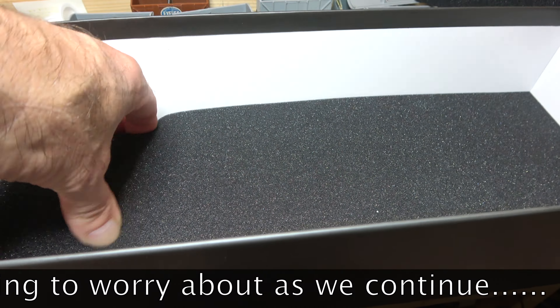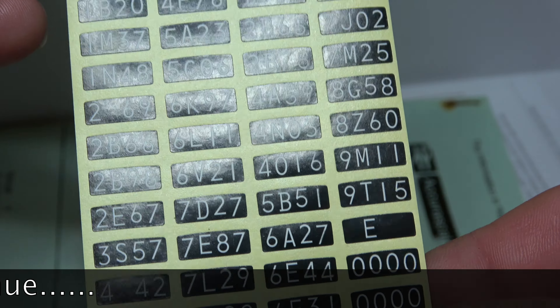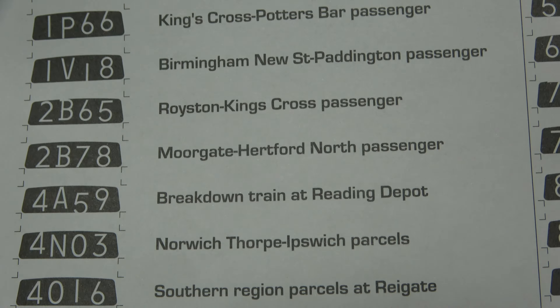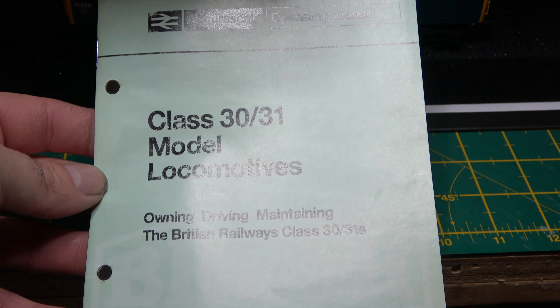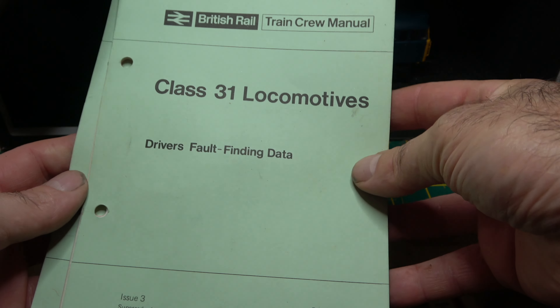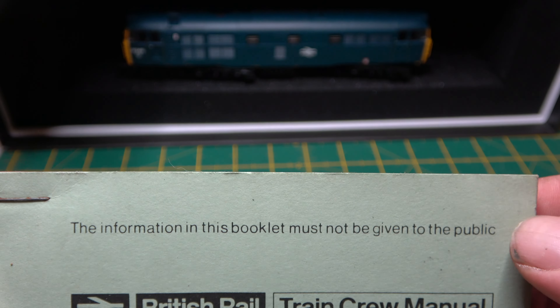Hidden in the depths of the box are the instruction manuals, a sheet of alternate headcodes and another sheet that explains what they all mean. The instruction booklet is in the style of a British Railway 33056 manual, very similar to the ones that I was issued some 30 years ago when British Railways taught me how to drive the real thing.